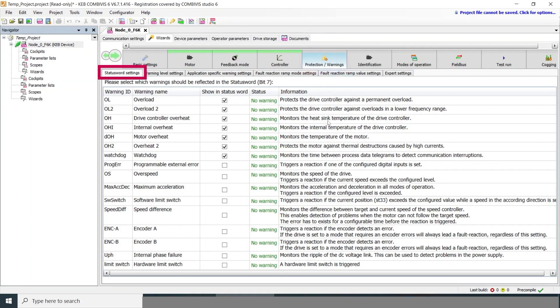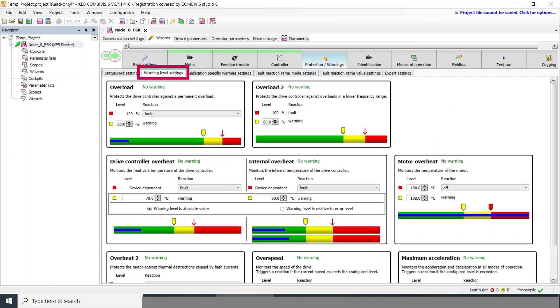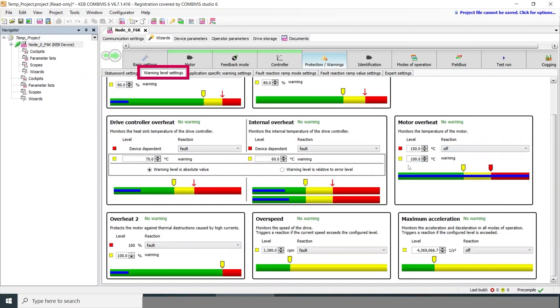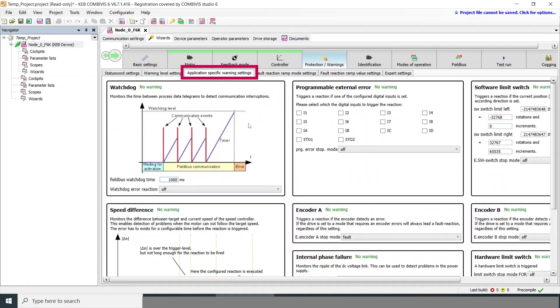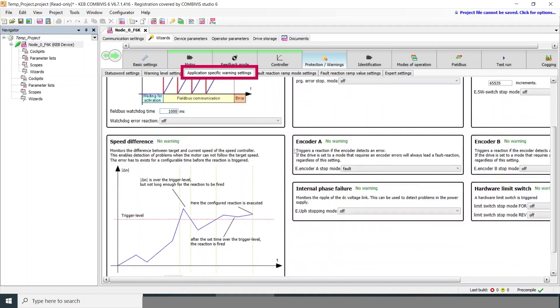The next tab is protections and warnings. The drive has a whole range of different functions built in to protect itself, the motor, or the machine as a whole throughout operation. We don't have to adjust any of those here, but it's worth knowing that all these protection functions are built in and available if needed.